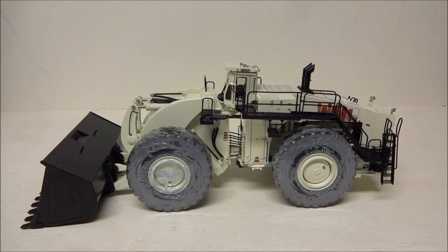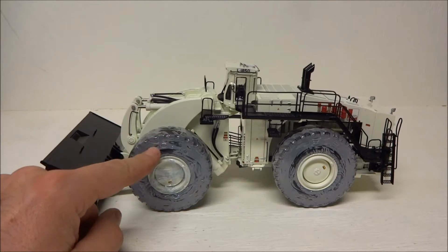Here we have a LeTourneau L1850 rubber tire loader. This is made by TWH and it's in 1:50 scale. This is a fantastic loader — it's been kept in the box and the plastic is still on the tires.